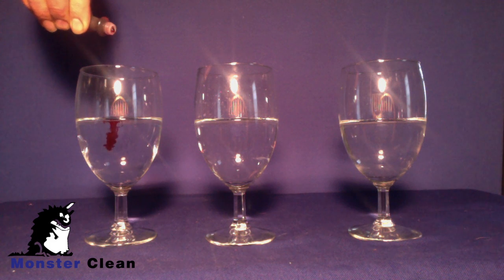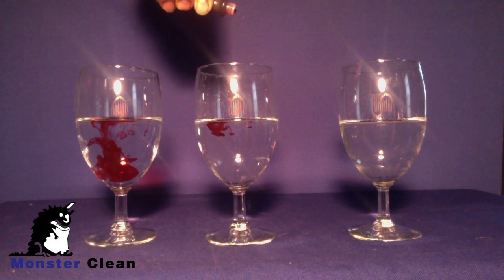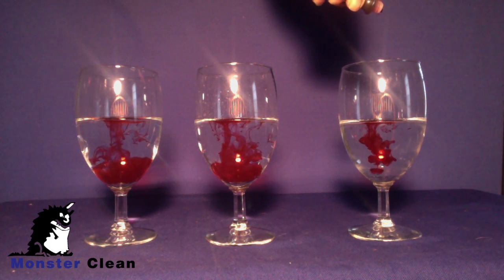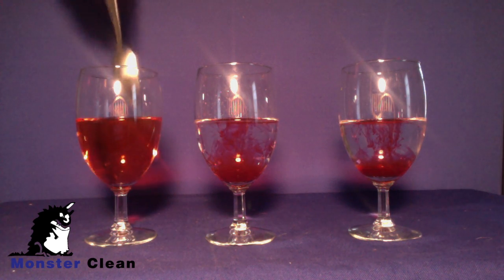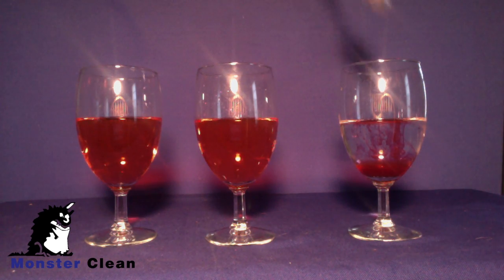We will start by filling and adding food coloring to three glasses of water. When stirred, the food coloring disperses evenly throughout the water, and the two together create a true mixture.